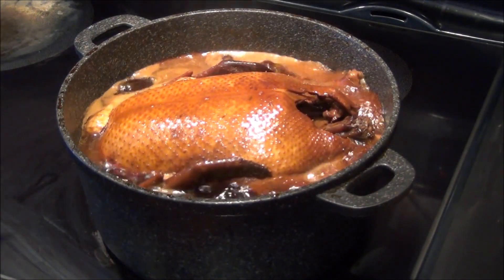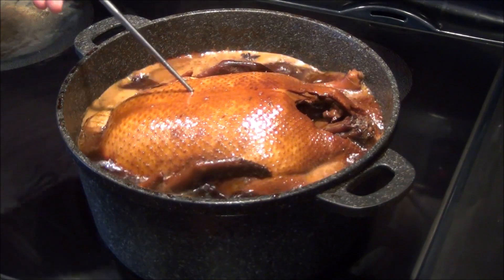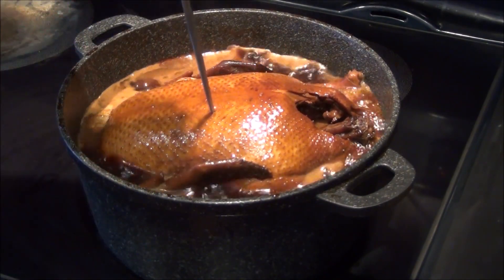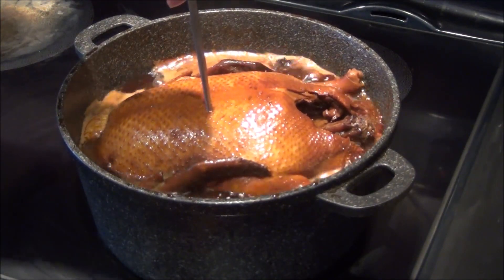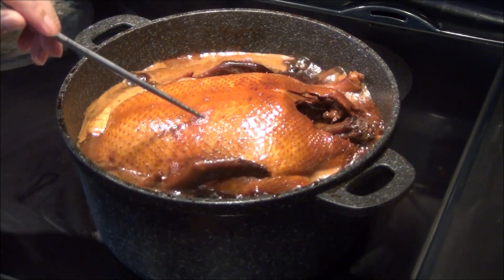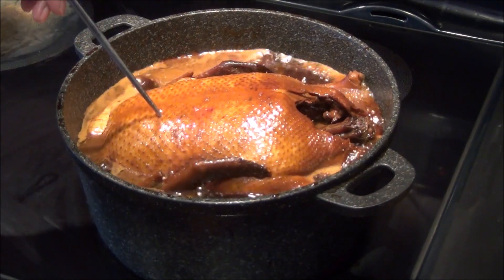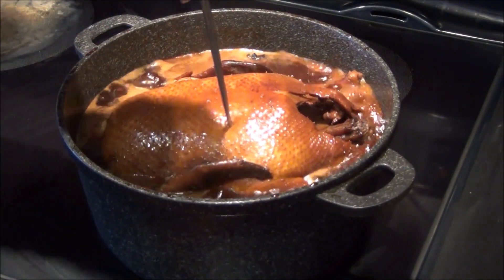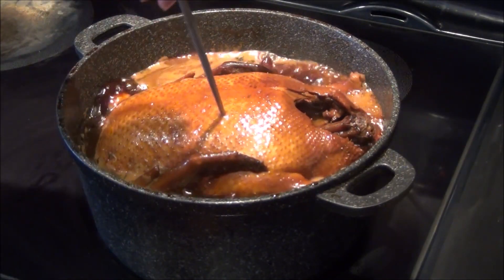During the cooking, you need to know when it's ready. It's easy — use a chopstick or anything, just insert it. But now it's very hard. You see the bloody water? That means it's not ready yet. When you do it and you don't see any bloody water, then you'll know.